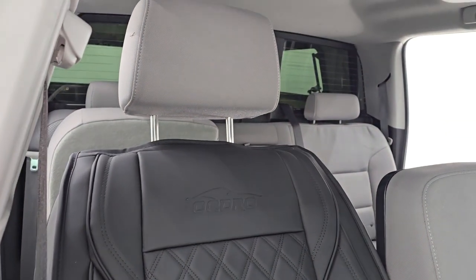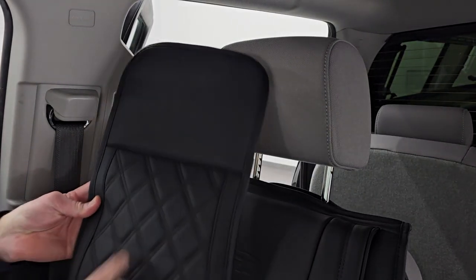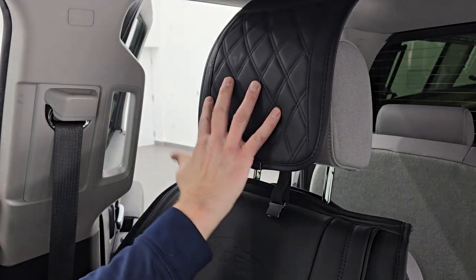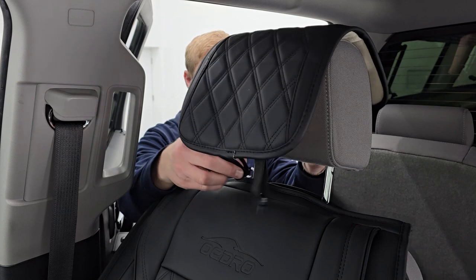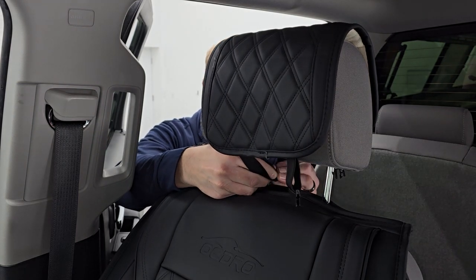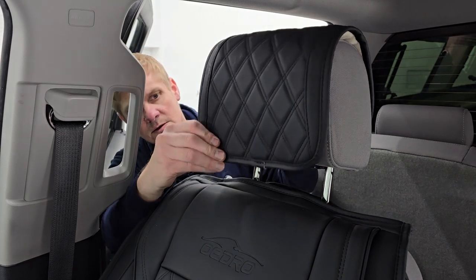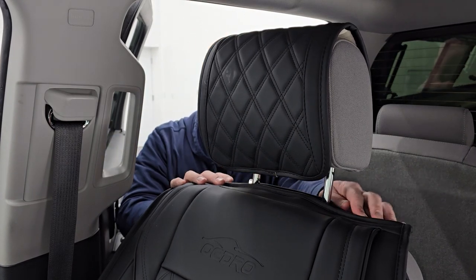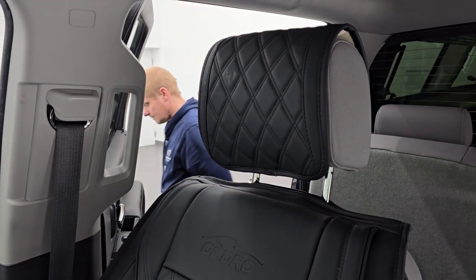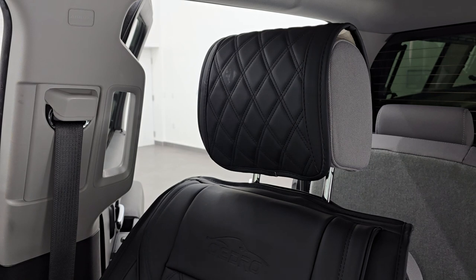Now we just have to get the headrest piece on to complete the seat cover. The last piece is the headrest cover — the quilted side goes at the front of the headrest. These are just snaps, they go really easy. Put it underneath and snap it — all set, you can adjust it however you want. That looks really good. I actually have the same Oedro quilted seat covers in my own truck right now — same material — and I really like them.